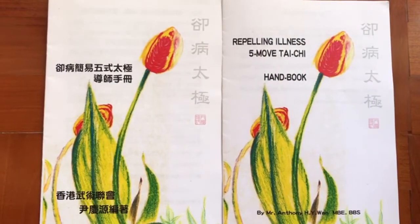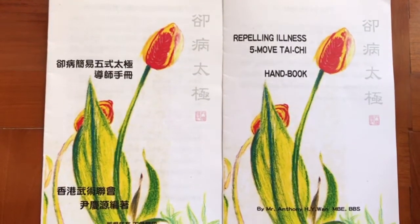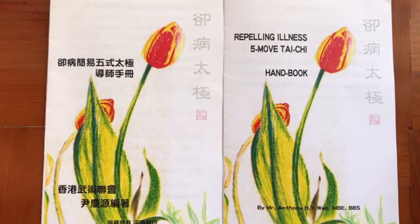The first move — the starting movement of Tai Chi. Lift up your left leg, spread out to your shoulder's width, raising two arms up and up, slowly and gently.